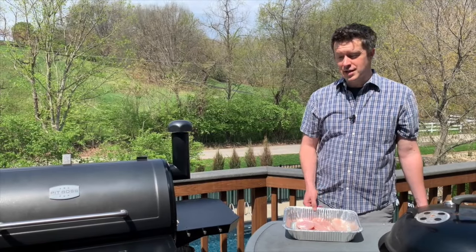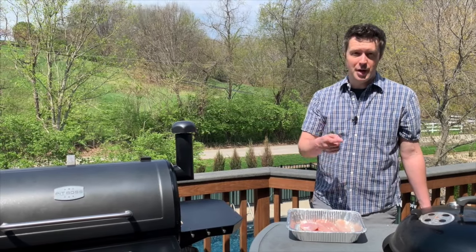Hey everybody. Looking to smoke some chicken breasts on a Pit Boss pellet grill? Well then you're in the right place. We're going to season, smoke, and then sauce these chicken breasts right here on our Pit Boss Pro Series 1150. So stay tuned and follow along.